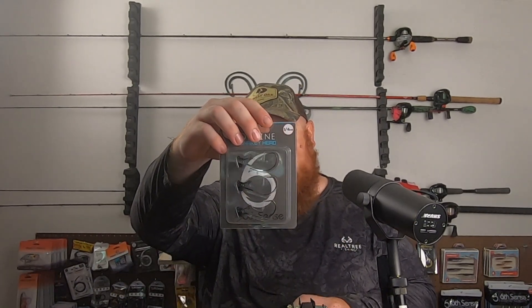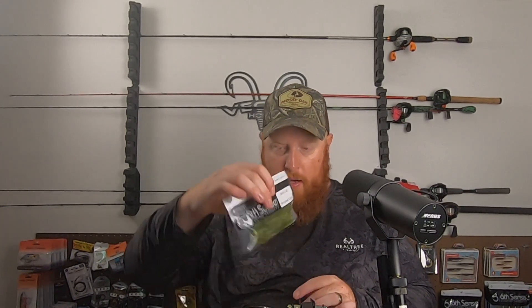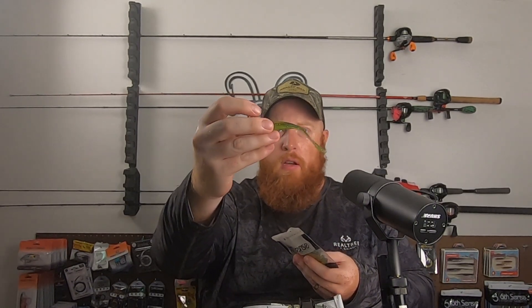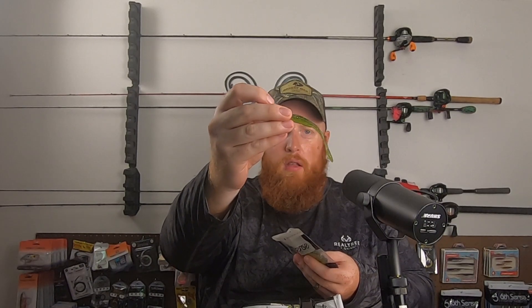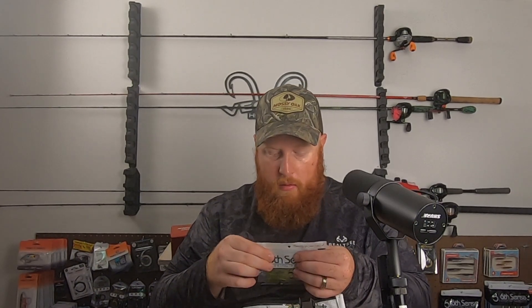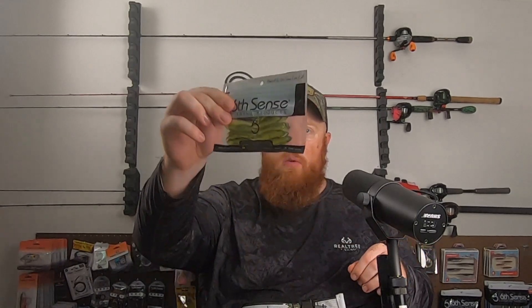Also got some more Divine Shaky Heads in quarter-ounce black. And then we've got another exclusive Glitch color — kind of a very transparent light watermelon with some green and blue flake, and a little bit of yellow flake. It'll be an excellent clear water color. It's got a very Mountain Dew look to it.